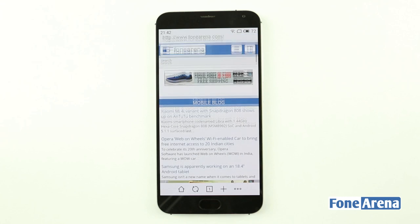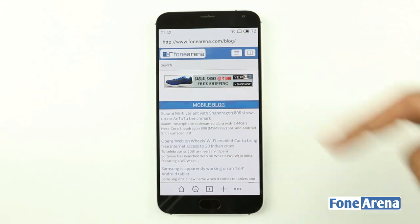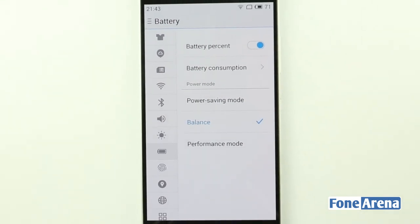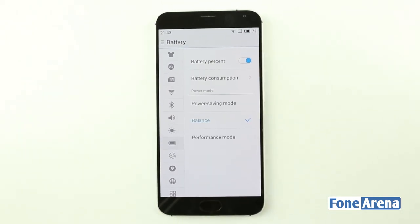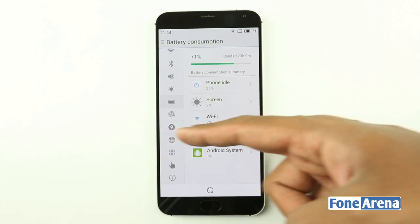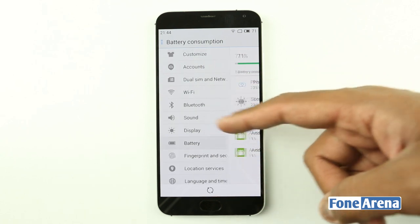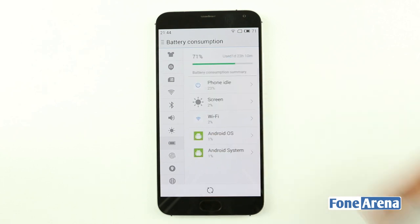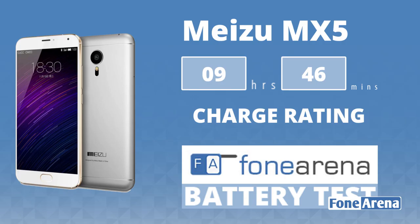With 3,150mAh of capacity, the MX-5 lasts for a day but with very little charge left at the end under medium to heavy usage. Screen-on time hovers around 3 to 3.5 hours per full charge, with additional payloads like continuous mobile internet, tethering, and Twitter. About 18 hours of standby time is what you consistently get with that usage pattern. Our one-charge score for the MX-5 is a respectable 9 hours and 46 minutes of battery life.